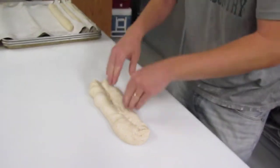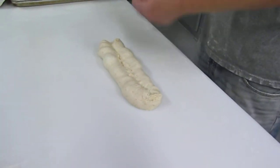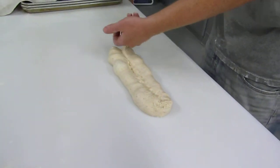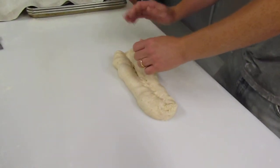So we pinch to the center, we anchor down. The next step — the temptation — is to use two hands. What you need to learn is to use one hand where you curl over your thumb and use the palm of your other hand to seal the seam.